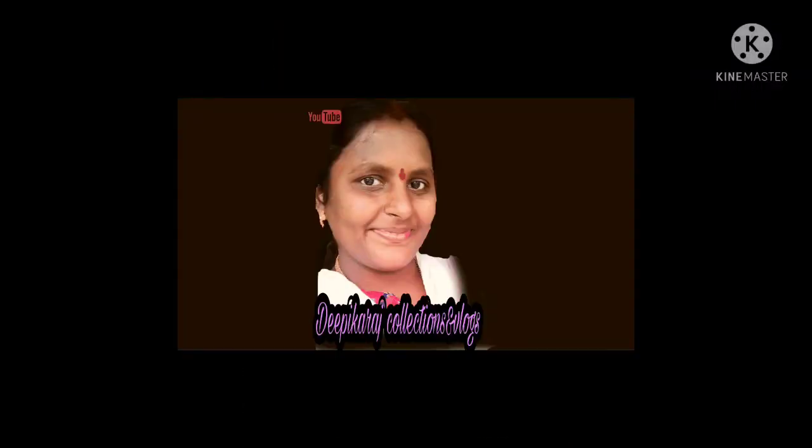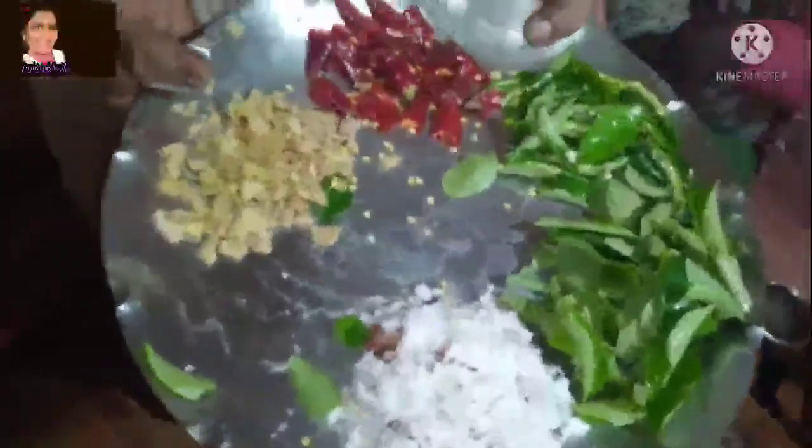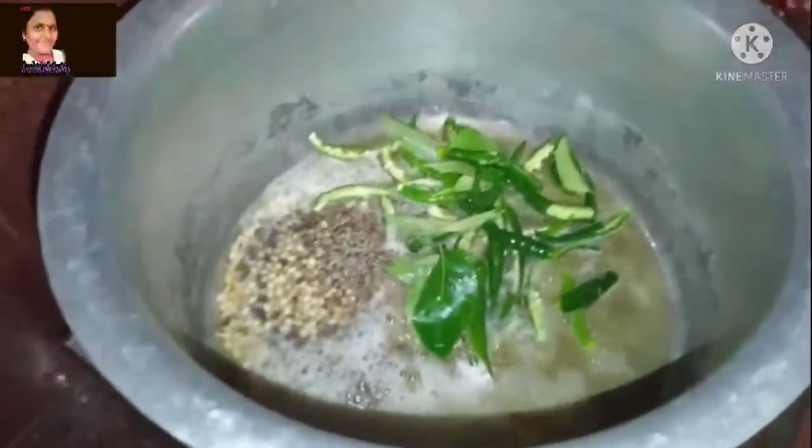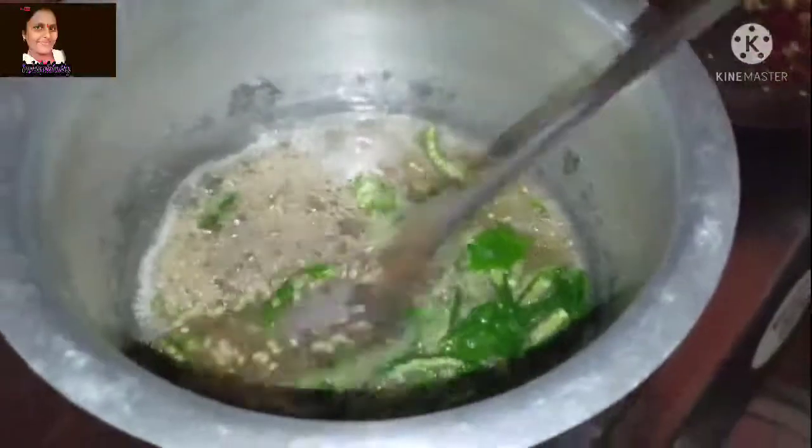Hi friends, welcome back to my channel Dipkaraz Collections, I'm Loks. This video is already your thumbnail. This is a rice raw upma — rice raw upma is made with a lot of butter. This is a good dish in my family and I am very excited about this.